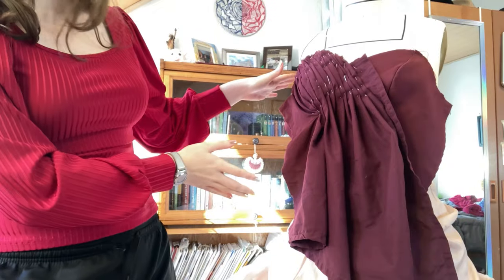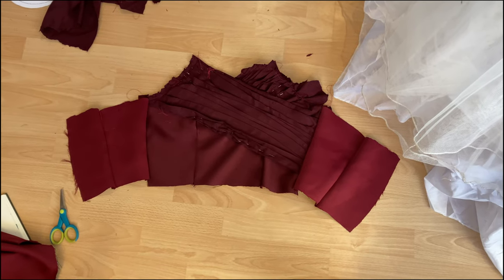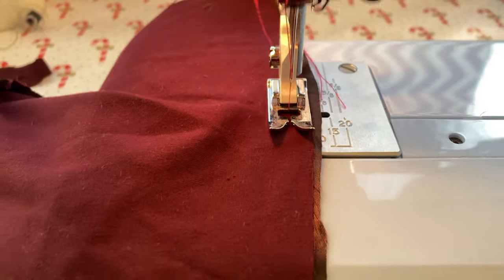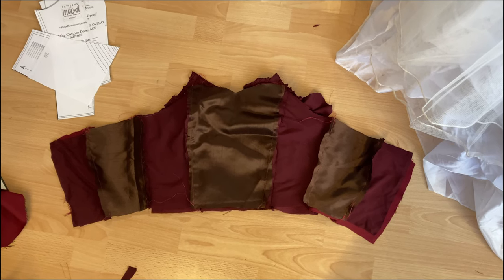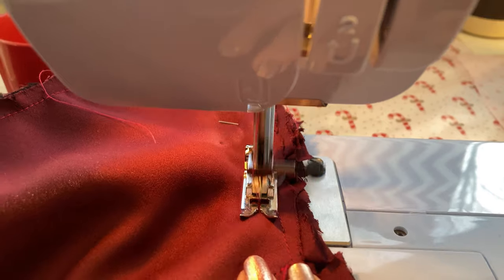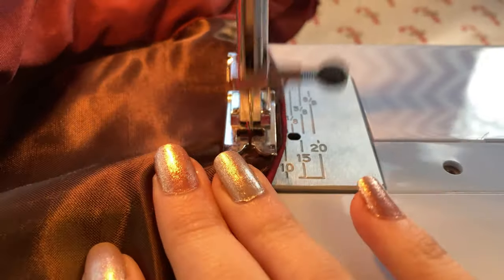Once I completed draping, I attached the side fronts to the side backs. Here is the finished outer bodice. I'm going to repeat these steps with the lining — here is the lining stacked on top of the center bodice and I'm sewing both together. It's been about two and a half hours since starting, and now that the bodice is finished I'm attaching it to the skirt.